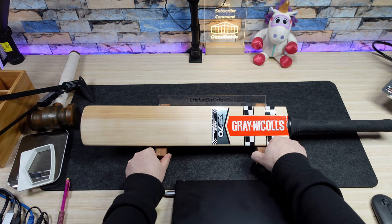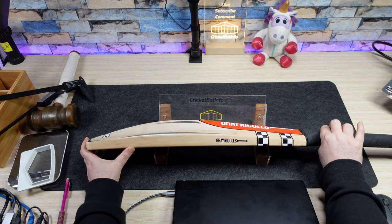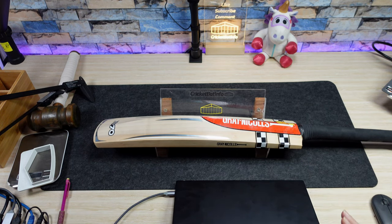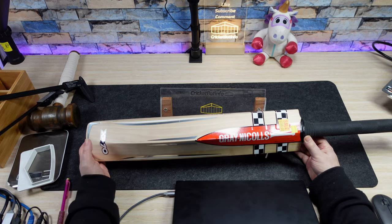Welcome back to the channel, everybody. It's Mark from Cricketbat Info and I've got a blast from the past. I'm really excited to show you this bat — this is the XP70. Look at that high middle, that is just a lovely bat. These were only made for one season. This has come in from Angelo — he purchased it recently, he doesn't actually play cricket, he just gets around with his mates and goes to the nets every now and then. He's got the bug and he's managed to find one of these.